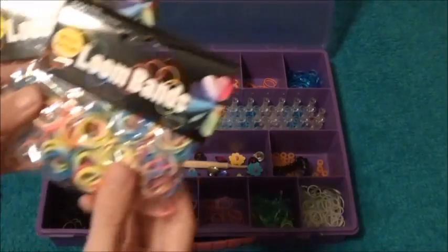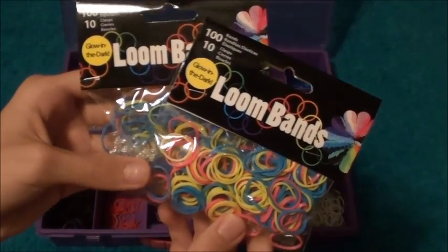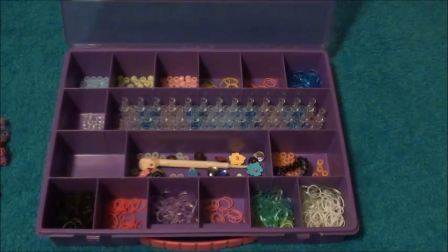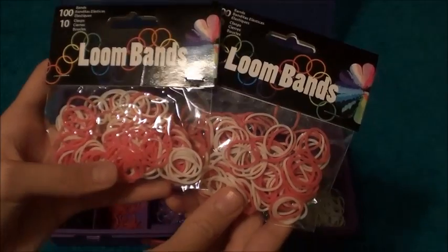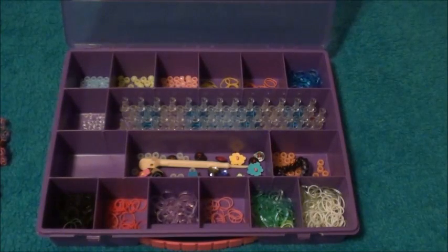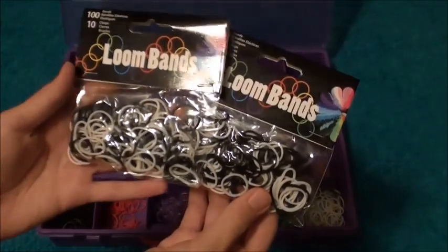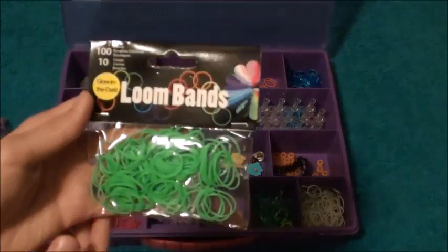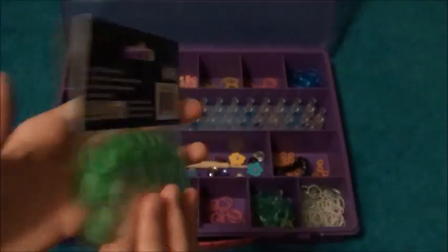I also got glow-in-the-dark rubber bands which I'm going to be using with my glow-in-the-dark beads — I'm really excited, and they come with S clips as well. I was running out of pink and used most of my white, so we got two packages combined with pink and white, which come with 100 rubber bands and 10 C clips. Since me and my sister go through black and white really fast, we each got two packages of black and white. We also got another package of green that is glow-in-the-dark, which I think is really cool.